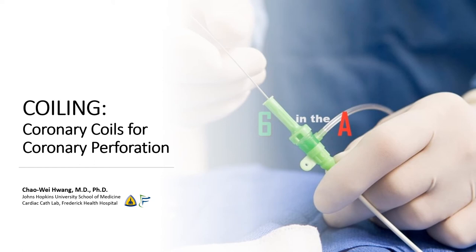Hi, this is Chao Wei Huang from the Johns Hopkins University School of Medicine and from the Frederick Health Hospital. Today, we're going to be talking about the use of coiling to treat a coronary perforation.